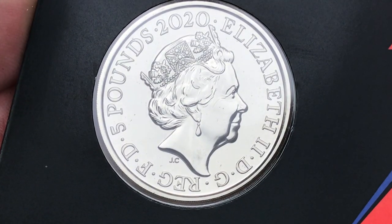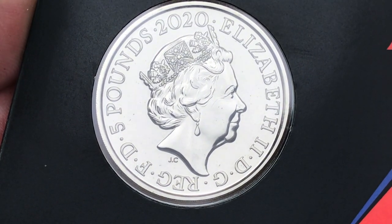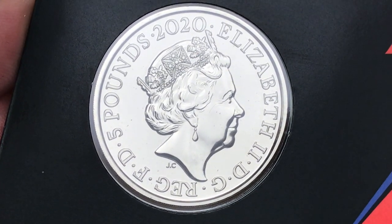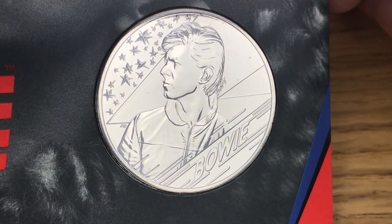We'll start off as usual with the obverse of the coin. Designed by Jodie Clark, this is the fifth portrait of the Queen. And of course we're going to see the reverse in a second — also designed by Jodie Clark — and there we have it: the latest five pound coin from the Royal Mint, David Bowie.